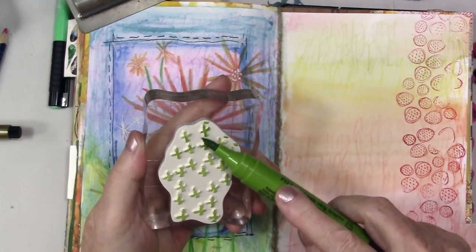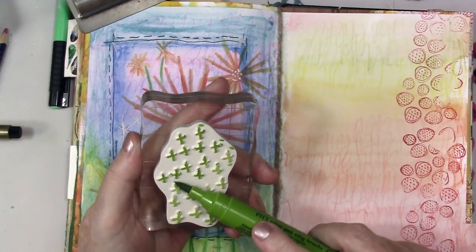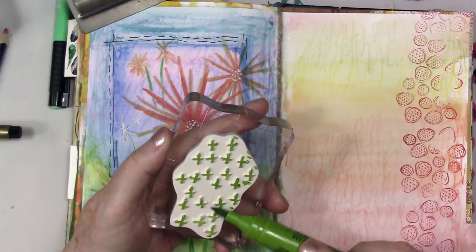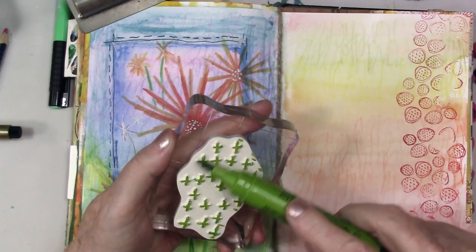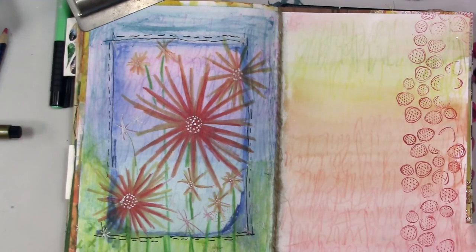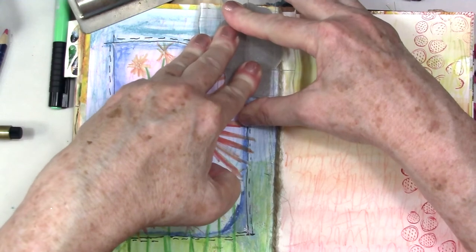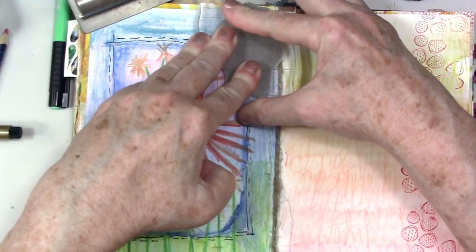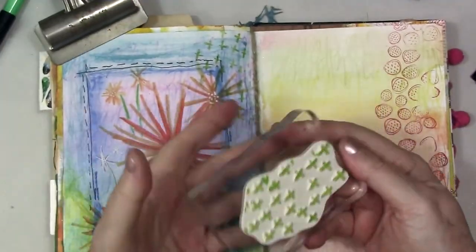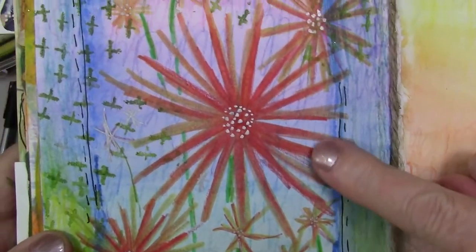I'm going to add one more detail and do one more technique with these Pit pens. I am using one of the big brush Pit pens. These are India ink, which means they are permanent and also lightfast — so that's a good thing. I'm just brushing right over this stamp — it's just a little pattern. Now I'm going to huff on it, just my moist breath, to make sure it has enough moisture, and then I'll stamp it down. This is a cling mount stamp. You can see how nicely that stamps. I love using these brushes for stamps. Here's a closer look at the page and some of the details on it — you can see the silver Pit pen here.